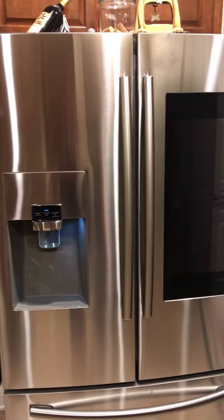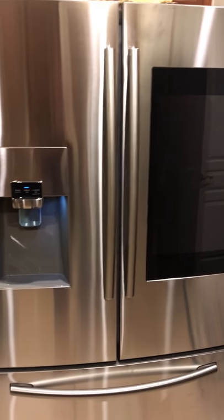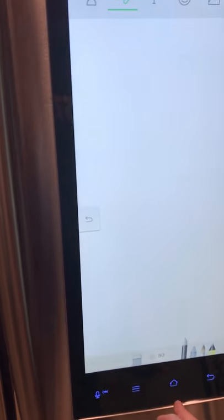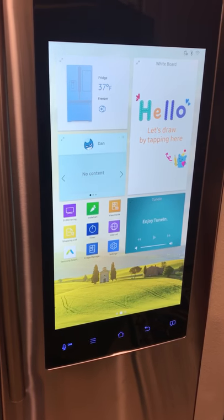Hi there, I'm going to look at our new Samsung Family Hub refrigerator which we got today. I've never done one of these videos but I wanted to show a couple things I've discovered about the fridge. When it starts up, the motion sensor is supposed to detect you when you walk up — it didn't that time, but normally it does.